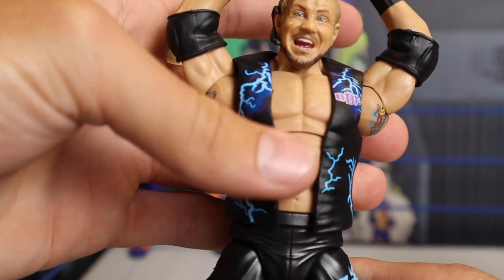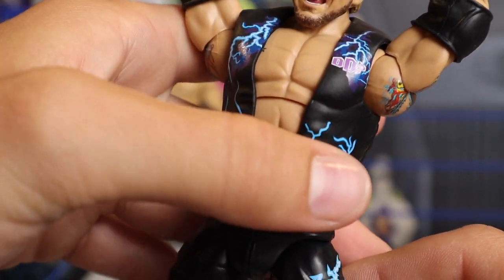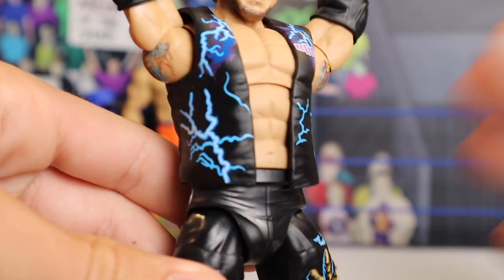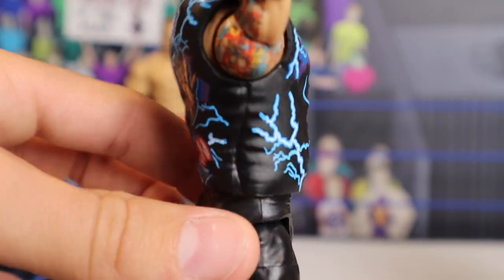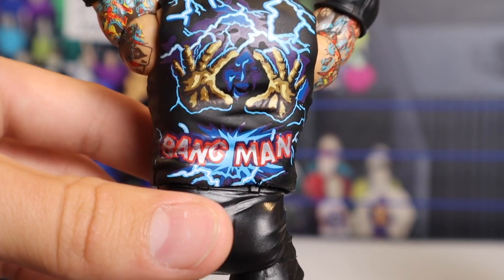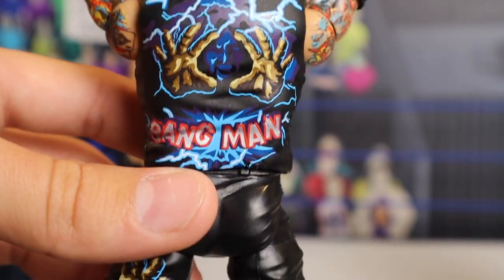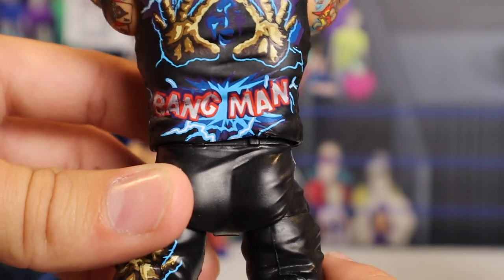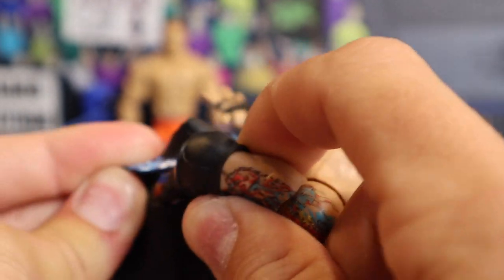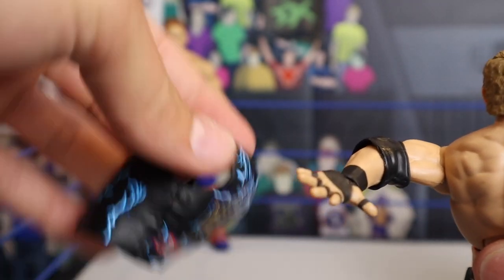As far as accessories, he is coming with the entrance jacket, which is stunning. It says DDP on the front and you're getting all these different lightning bolts going through, printed fantastically. Literally, that jacket makes the figure. Turning it around — look at that decal. You can see a little shadow of a face right between the two hands, with thunderbolts going on. So epic in red and silver, just such a wicked entrance coat. And of course, you can remove the entrance coat very easily, just like that.